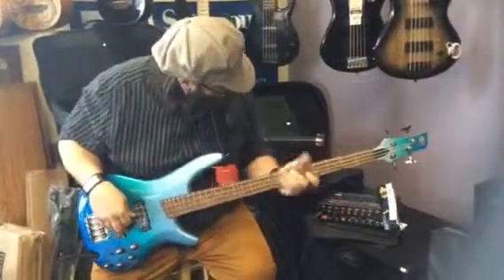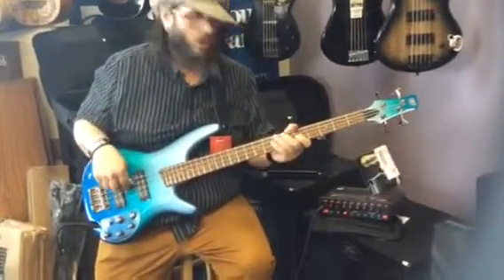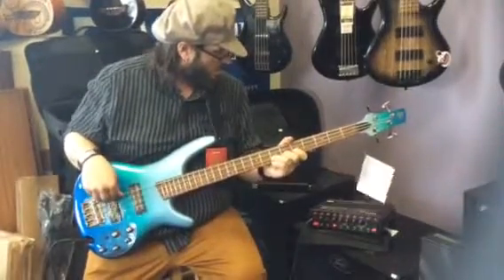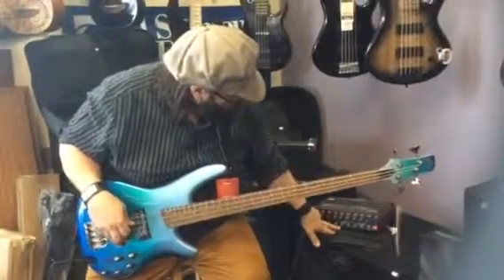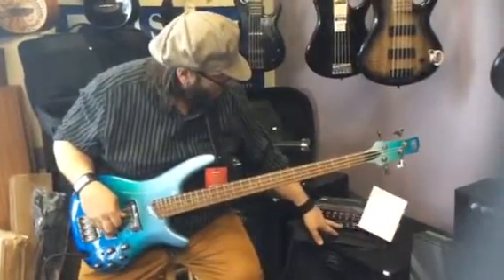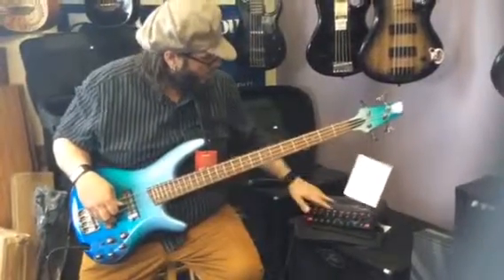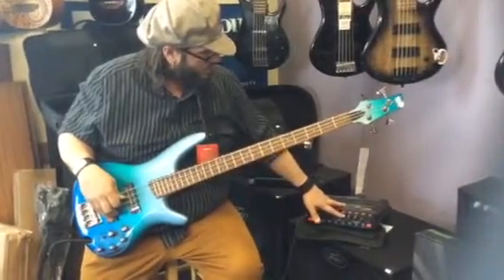You've got a punch knob that you punch in for more low end — it really gives it a lot of growl and it's a great tone shaping option. There's also some mid-range selections: a low mid and a high mid as far as the parametric EQ goes. You can select or dial in the frequency you like, and boost or cut it with the center knob.